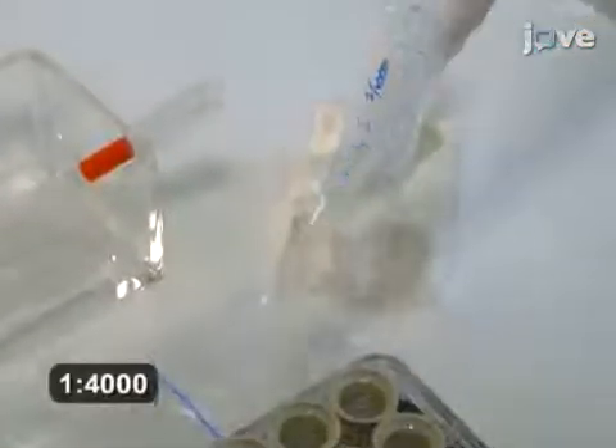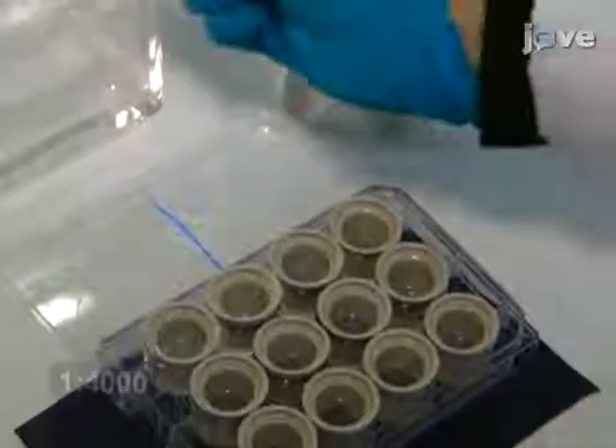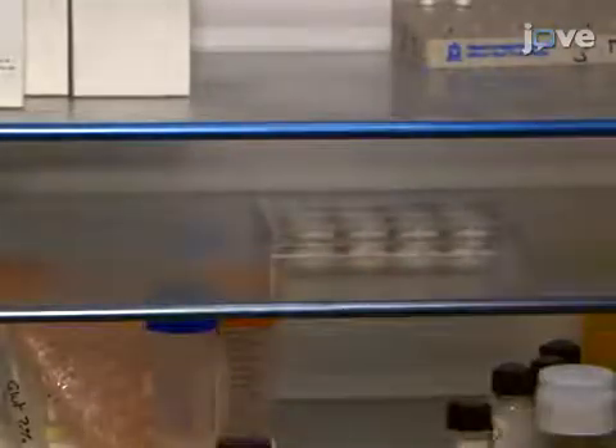Subsequently, incubate the sections with a rabbit polyclonal antibody against the cFOS protein in PBS-T with 0.25% bovine serum albumin for 48 hours at 4 degrees Celsius.